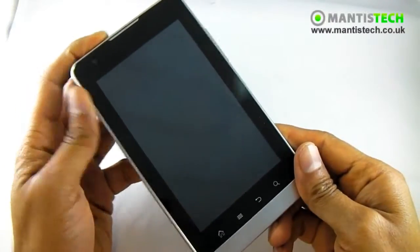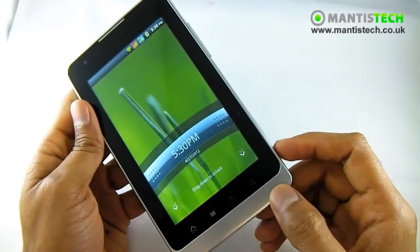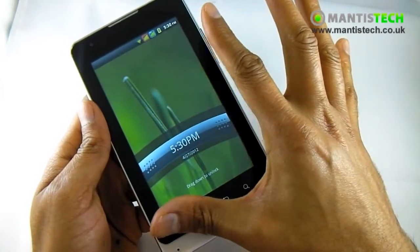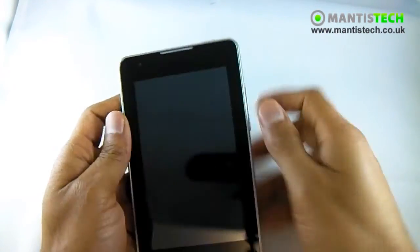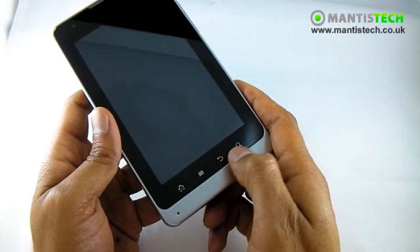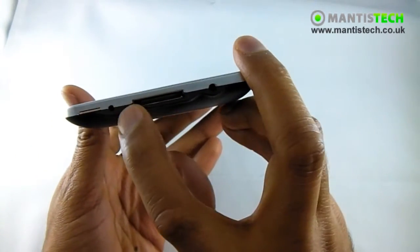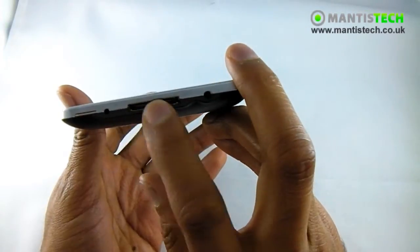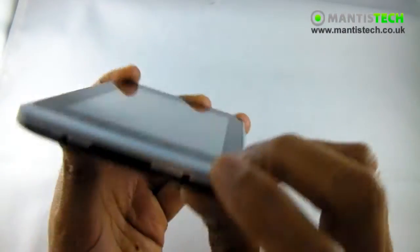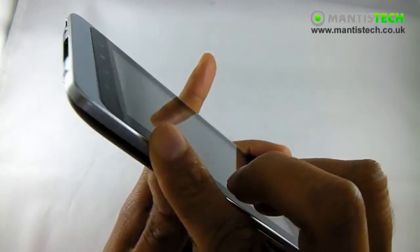Now that the phone has started up let's have a quick overview. This is a five-inch screen. On the front we have a front-facing camera. We've got our Android buttons - the home, the menu, the back and the search - and the microphone. On the bottom we've got our charging port and the 3.5 millimeter headphone jack, so you can use any pair of headsets.